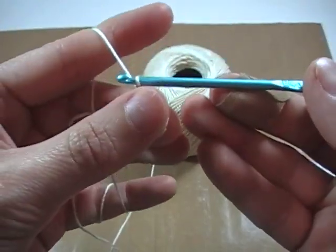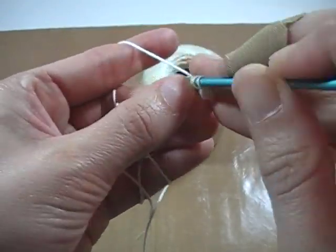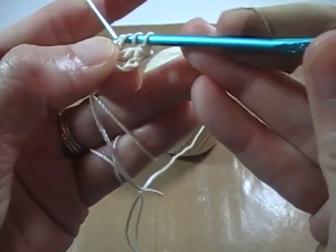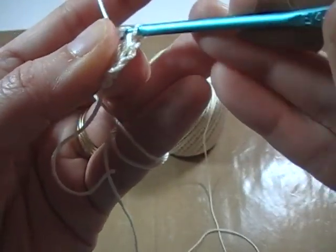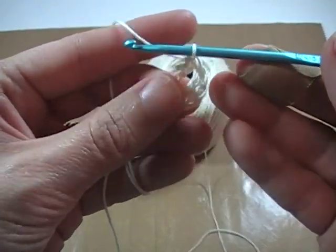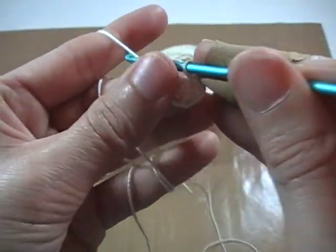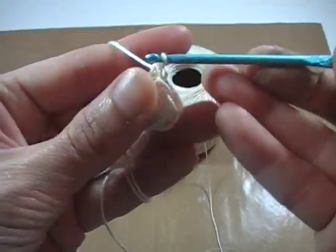We're going to be doing that two more times. Yarn over twice, back through that same first chain, grab your thread, pull it through. Yarn over and draw through two, yarn over draw through two, yarn over draw through two. We're going to do that one more time — three triple crochets total. Yarn over, draw through two, yarn over draw through two, yarn over draw through two.